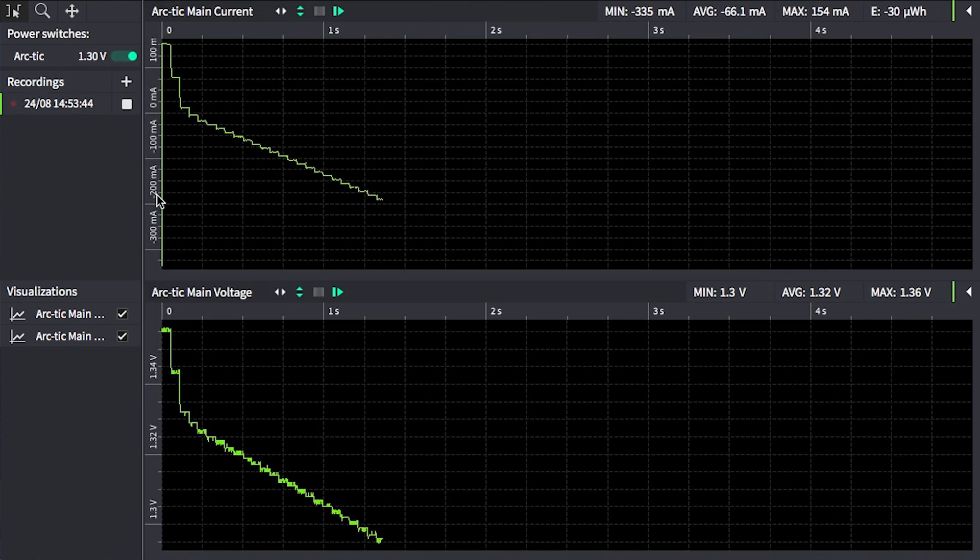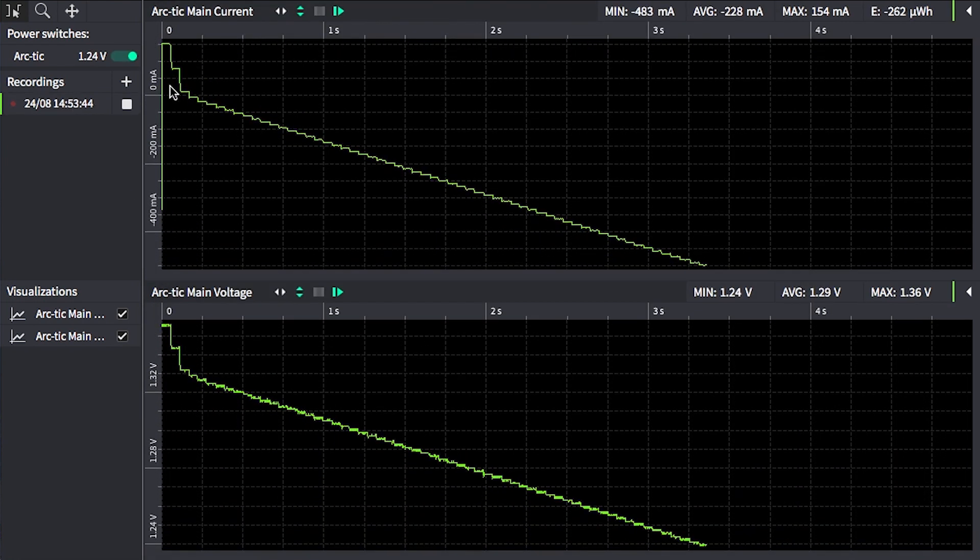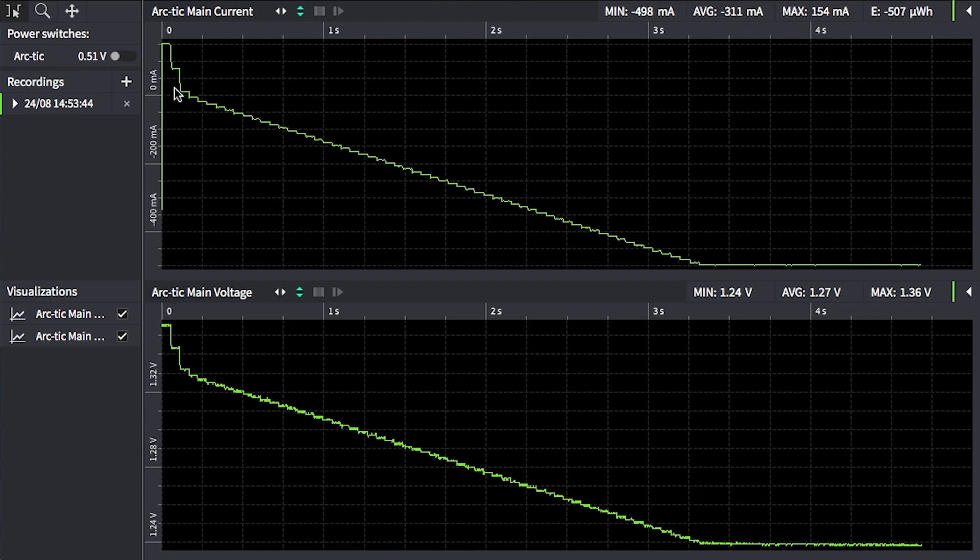So when I run this, we'll see that the current starts out slightly positive when the OTI-ARC is outputting a voltage slightly higher than the battery, but the current quickly starts to go negative as the voltage difference between the actual voltage across the terminals and the setpoint increases.